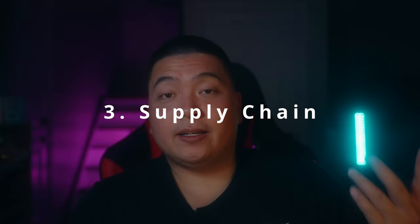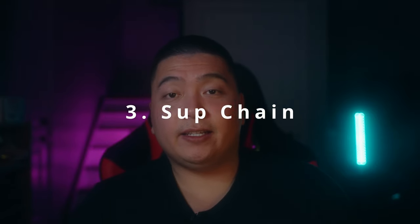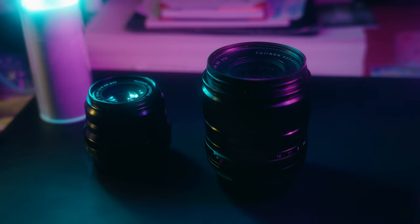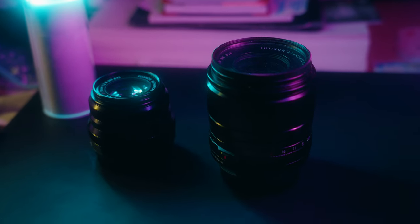Number three, the supply chain. It's quite hard finding these newer lenses now. Some people are having a hard time getting them in stock. So just be aware that if you put in a pre-order, it may take a very long time to arrive. Number four is the size. This can be a turnoff if you are used to the f2 lenses. The 33 millimeter f1.4 is really thick compared to the f2, so just know that it's going to be quite big carrying this lens around.